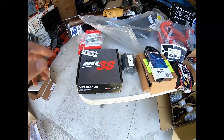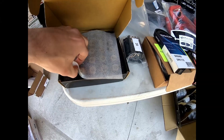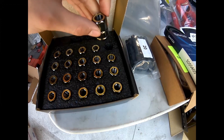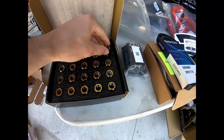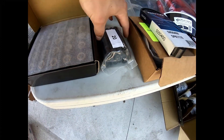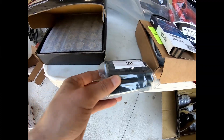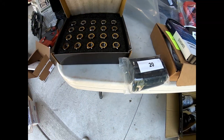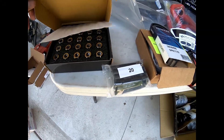Starting from the very left of the table, these are some new lug nuts for the vehicle. I got these yellow in color — yellow rings on the outside — and then a black nickel color. These are the Muteki HR38s. Next to them right here are actual wheel studs that will allow me to run these lugs, and also I'll be able to delete the crappy factory lug bolts that are a pain in the butt.